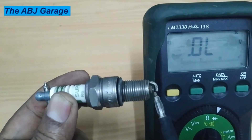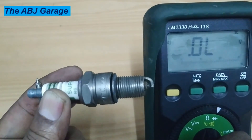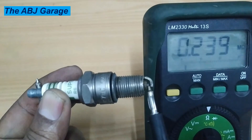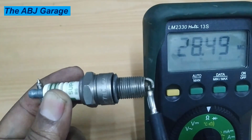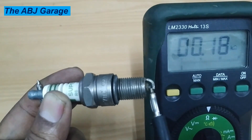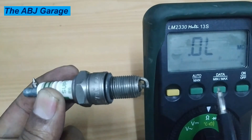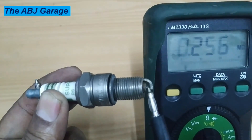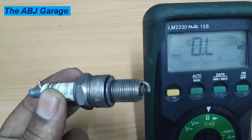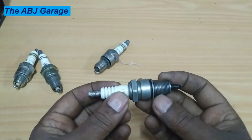If you find an extremely large resistance value when measuring between the center terminal and the terminal nut, make sure the surface is clean before doing the inspection. If there is dirt accumulated or carbon deposit build-up, that can lead to a false reading. Make sure the tip is clean so that you can have an accurate reading. That was a very simple test you can do with a multimeter.